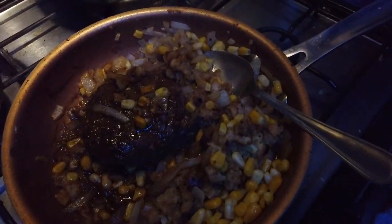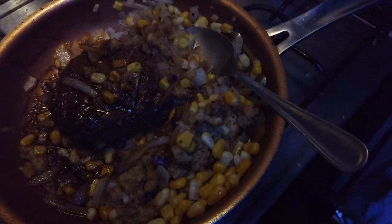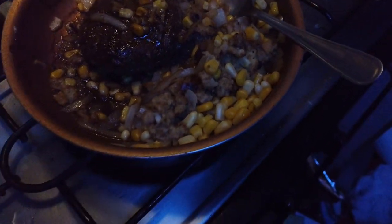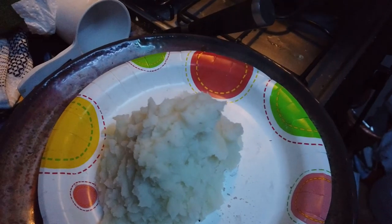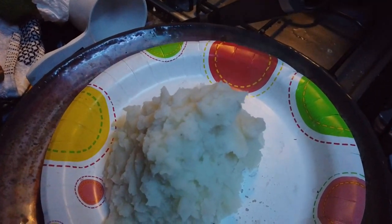Alright guys, this is what we got: my hamburger, the onions, corn mixed in with gravy, and the mashed potatoes. Look at that — wow! Don't you love mashed potatoes with just a little butter?